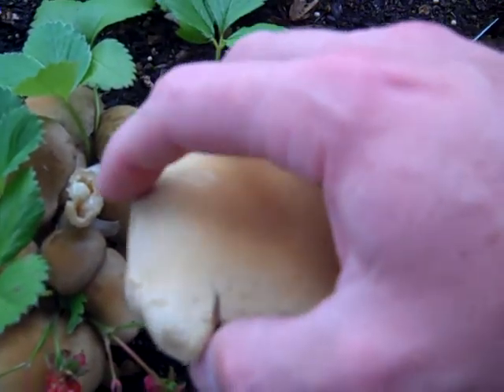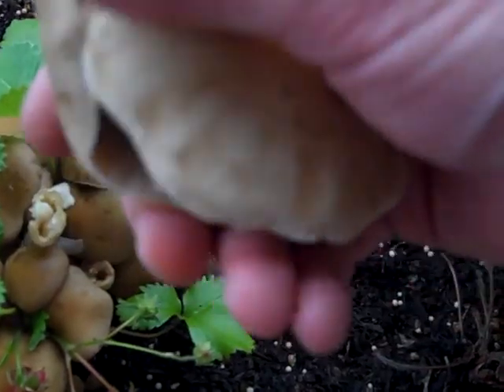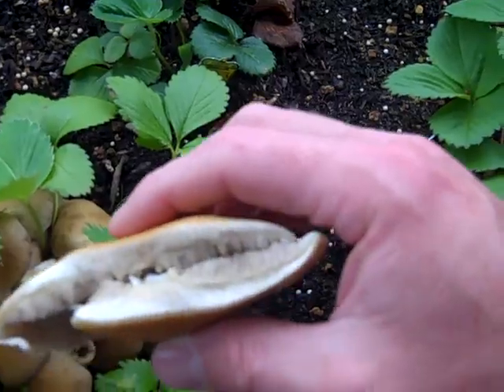It's a soft, smooth, not very slimy cap. It's got quite a bit of meat there by the gills.